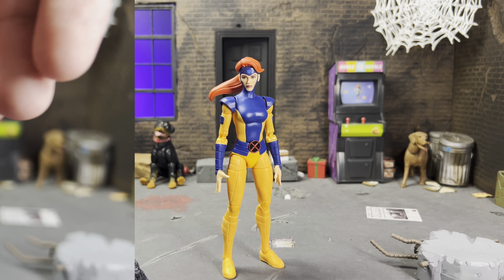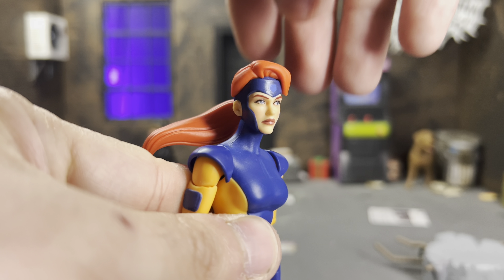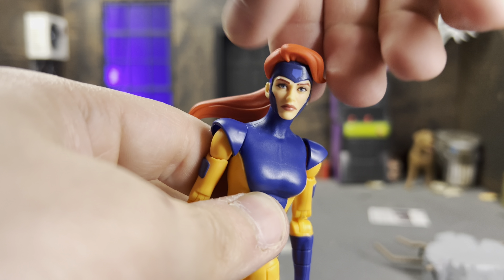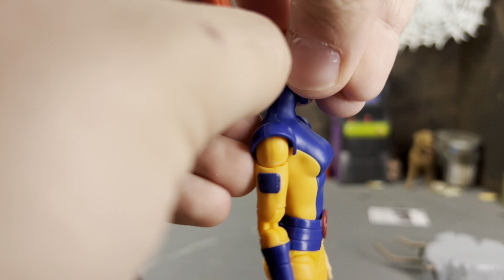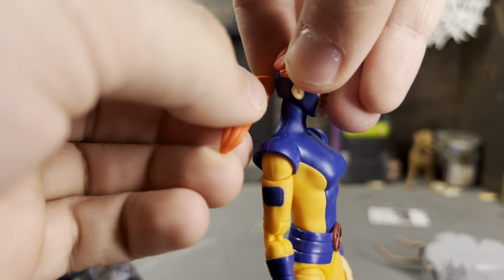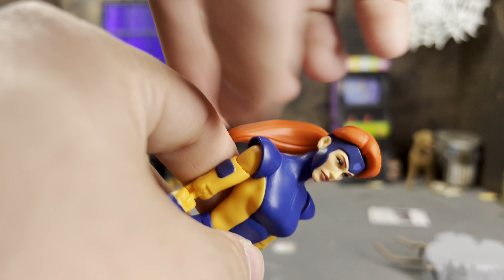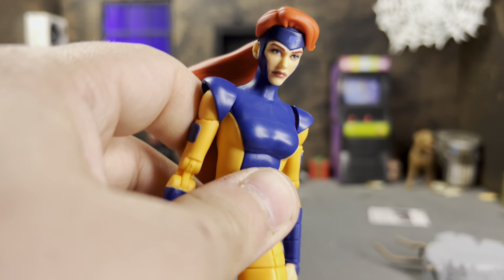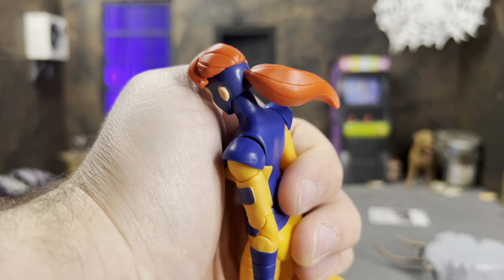Without further ado, let's get into what Jean comes with. Here we have her ponytail head, which looks so good — she looks absolutely beautiful. She's got the little logo on the top of her visor, her little helmet thing. Her ponytail is actually removable, and I put a little bit of glue on it because it was popping out easily for me. It's just a rotating peg, thankfully not a hinge, which would look kind of ugly on the hair.